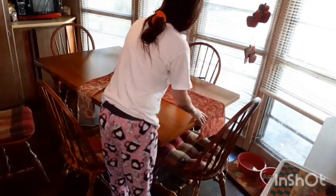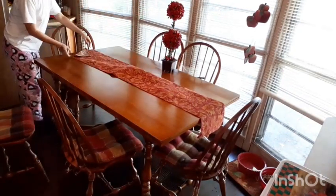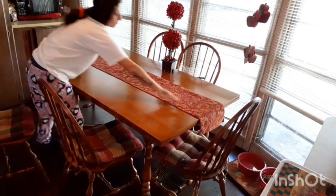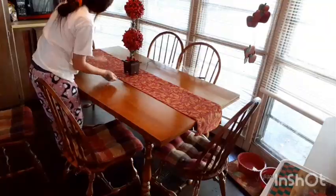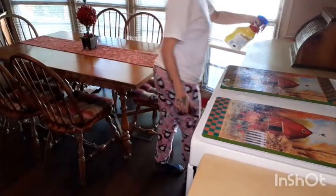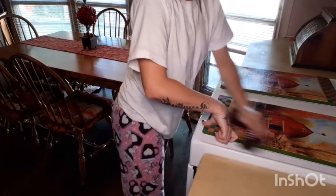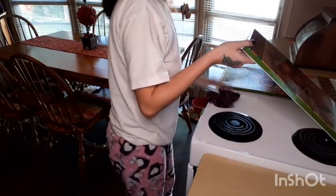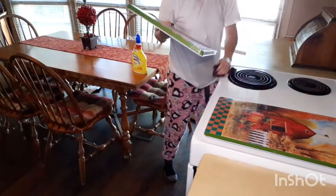To match the cushions on these chairs I've got this red and gold sparkly table runner covered in fall leaves. Now I'm just going to go ahead and spray all my counters down with Lysol — remember I cleaned off my cabinets, so all of the dust that came off the cabinets landed on top of all of this.